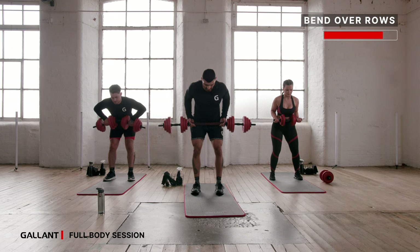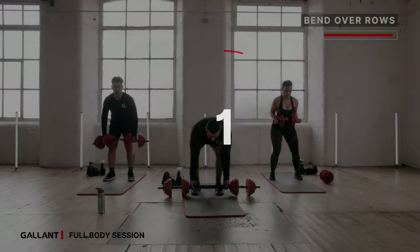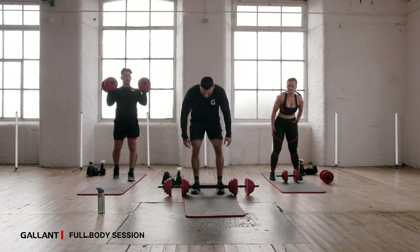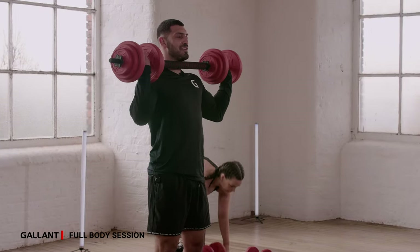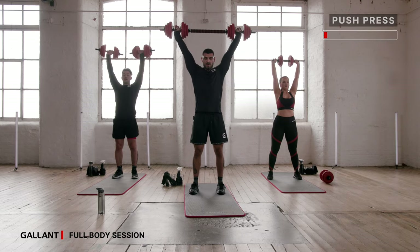Five, four, three, two, and set. We've got your second exercise — push press. Starting to feel it now, getting a little bit sweaty. Onto your weight — two, one, and press. Soft knees, core tight. Use those hips if the weight is getting a little bit heavy — use your body weight, just slightly dip into it, push and squeeze. Stay with it — ten more seconds, we're almost there. Five more seconds — four, three, two, good, stop.